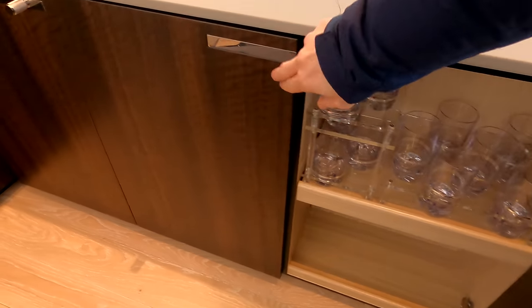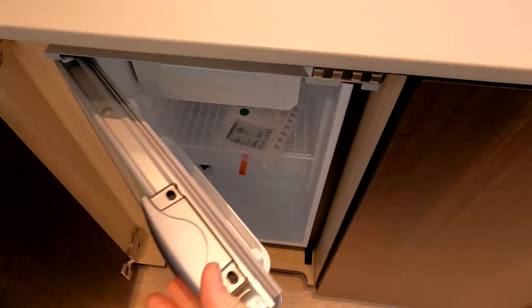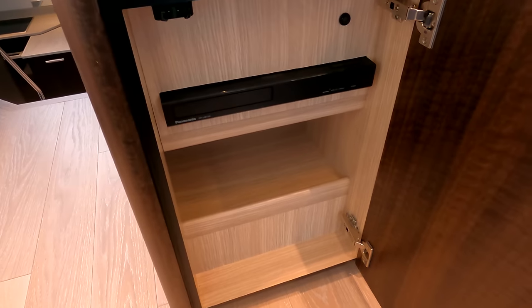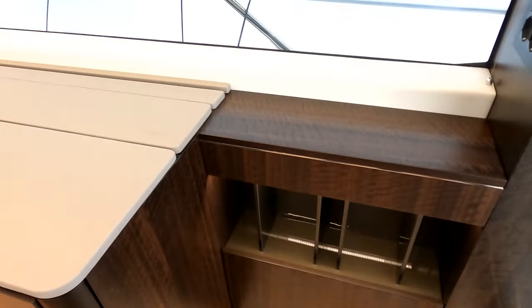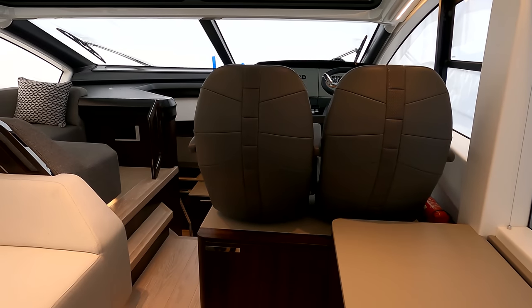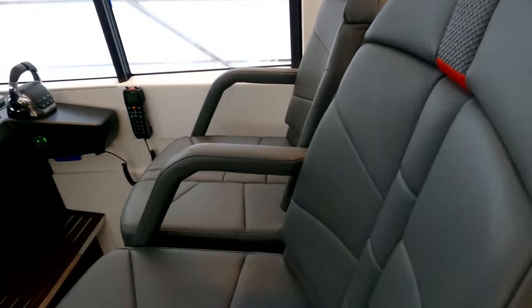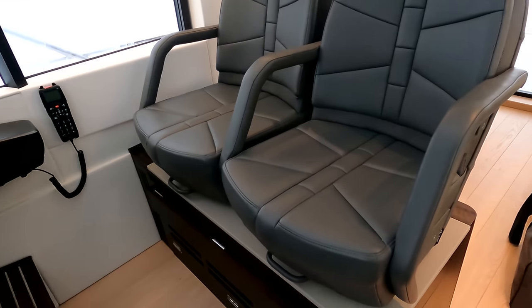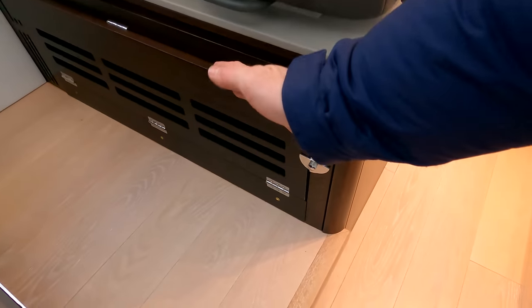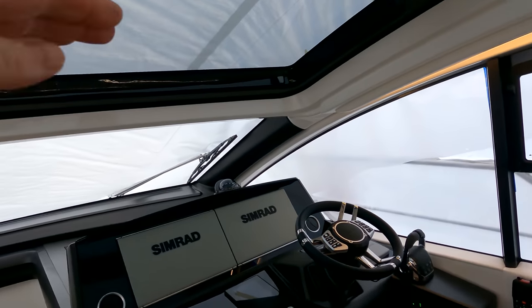Beneath the TV we've got a drinks cupboard, storage, and a fridge handy for drinks. In the end there's a nice little storage rack. As per the Predator 60 Evo, we've got these lovely new seats with the inlaid detailing. Beneath is a drop-down platform that gives a little bit more height when you're moving along. You can open the roof up here obviously and get your head up above the windscreen.